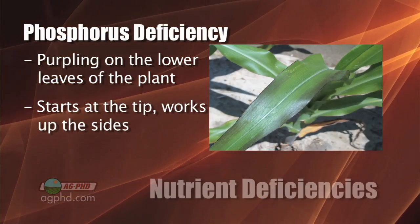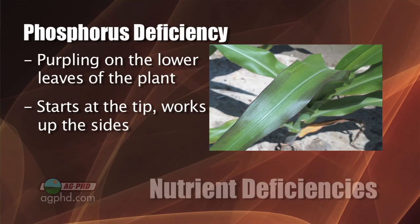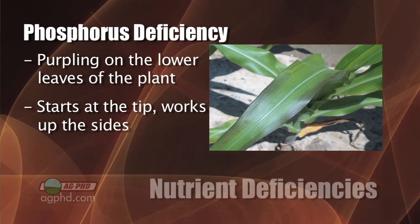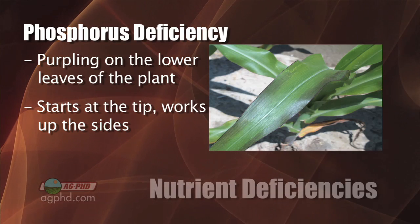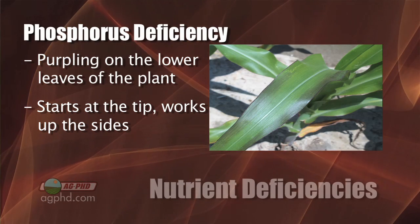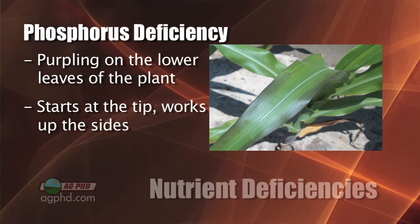What phosphorus deficiency is going to look like is a purpling on the lower leaves. Certainly there are other things that can cause purpling — it could be a carryover issue, other environmental factors, or sometimes plants just look purple because they have excess sugar — but if you see purpling in the lower leaves as a nutrient deficiency, that's phosphorus.